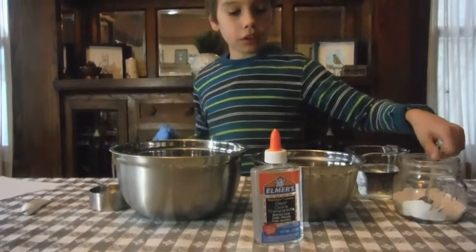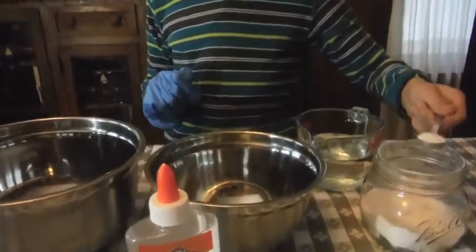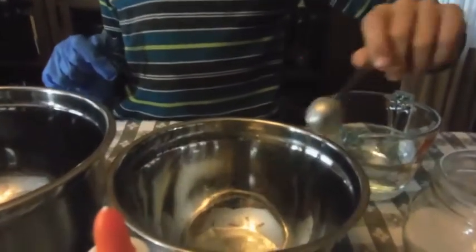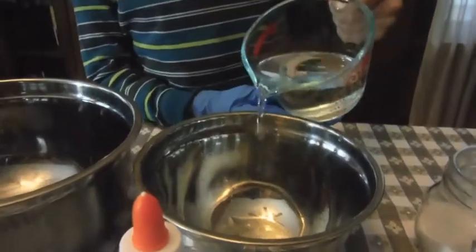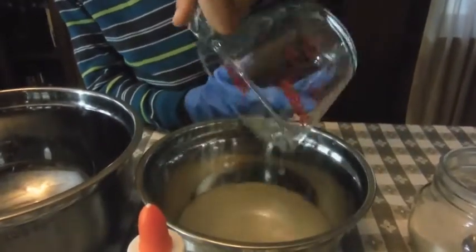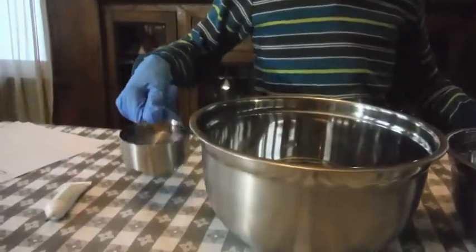The first step is putting a half a teaspoon of borax inside one bowl, then put a full cup of water inside the bowl. Next, put a half a cup of water in here.